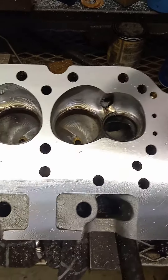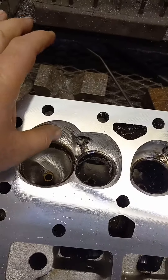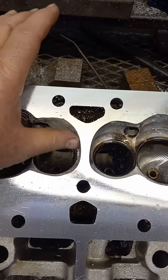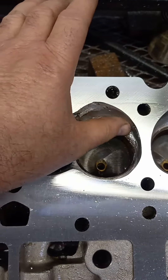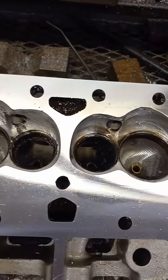That one's done - pretty much just have to put some seats in it and do a valve job on it. I'll clean this up. I can texture this pretty good with a burr bit, and actually somebody might have a hard time finding it. I'm sure they could find it, but it matches the original mill marks pretty good.